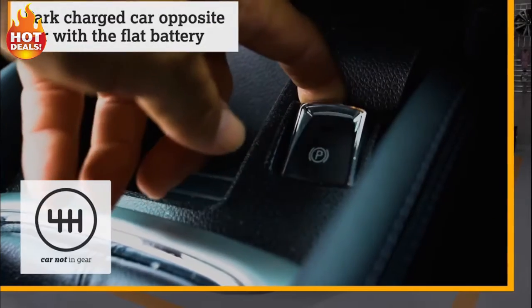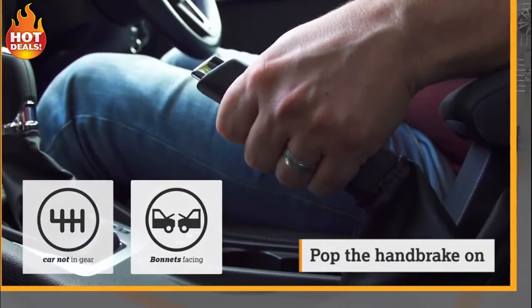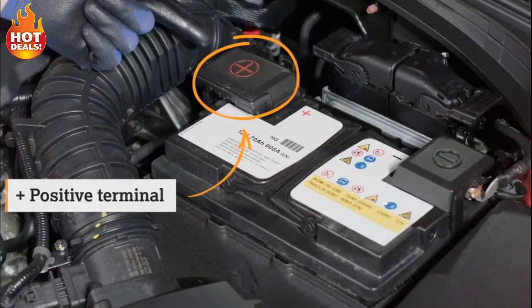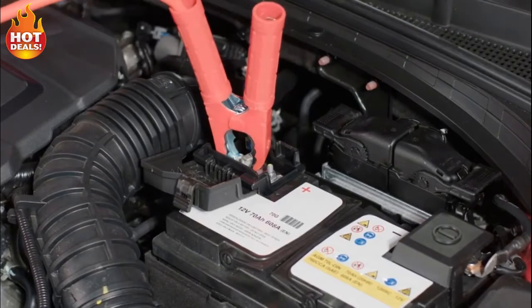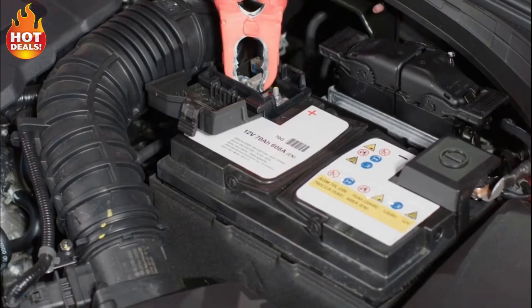Park the car with the charged battery opposite the car with the flat battery so the bonnets are facing one another, and pop the handbrake on. Open both bonnets and check the jump leads reach between the cars. Find the positive terminal on the working car, connect the red positive jump lead to it — checking the teeth grip the terminals properly — then connect the other end of the red jump lead to the positive terminal on the car with the flat battery.